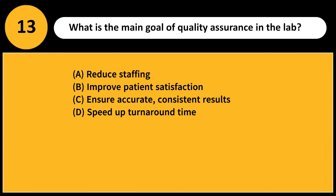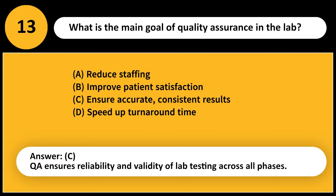What is the main goal of quality assurance in the lab? A) Reduce staffing, B) Improve patient satisfaction, C) Ensure accurate, consistent results, D) Speed up turnaround time. Answer: C. QA ensures reliability and validity of lab testing across all phases.